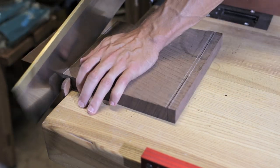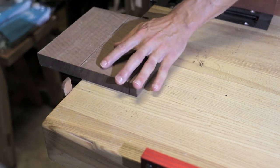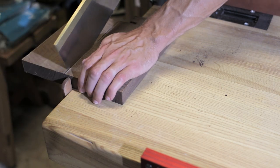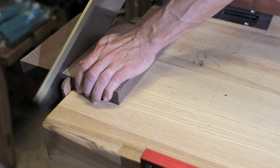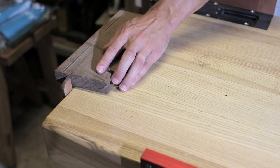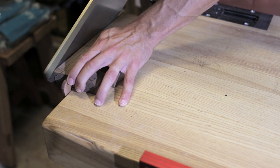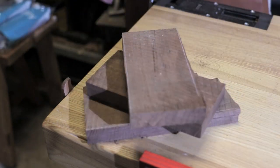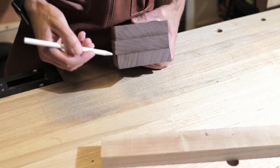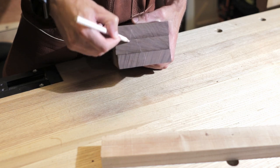This little bench stop is very, very handy — I'll leave a link in the corner to the video where I made this one, it's super helpful. Once the pieces are all sawed to their rough shape, I go ahead and mark the grain. That's basically so when I'm planing it down later, I can make sure I'm planing with the grain in all three pieces.